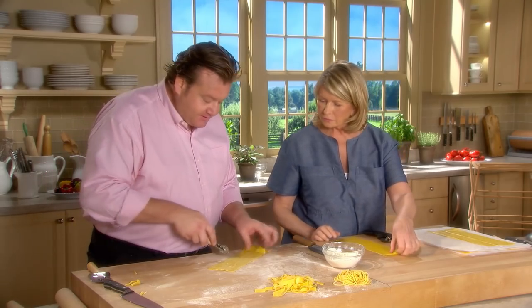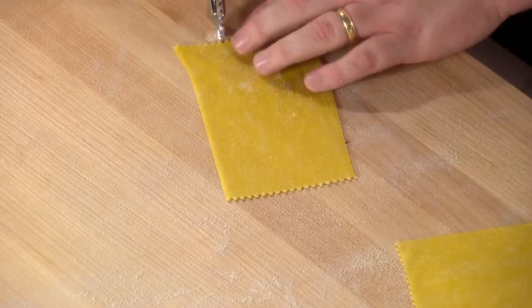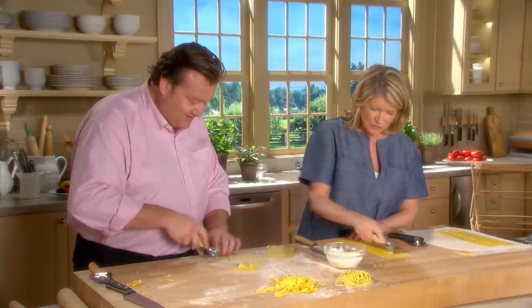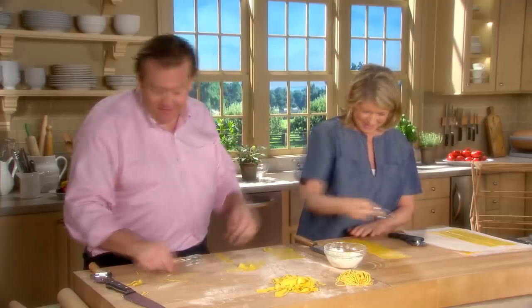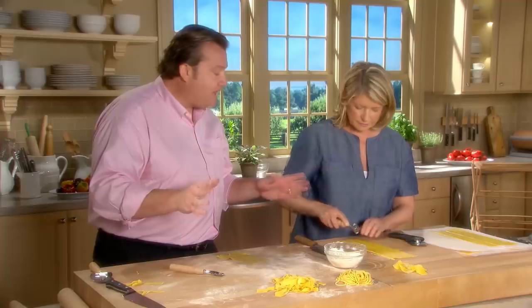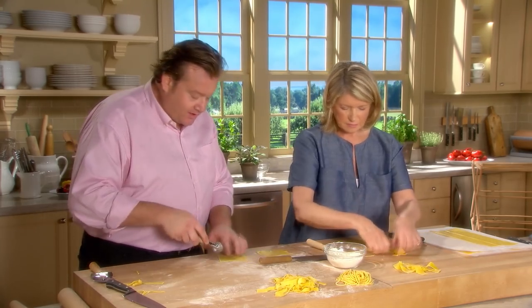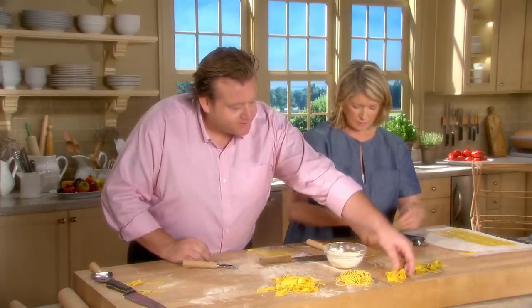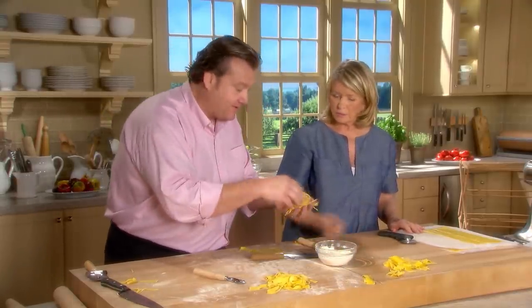For pappardelle, the edges should be zigzagged — these are great with wild mushroom ragu or wild boar ragu. There are two types: very long, which are difficult to eat, or what we call stracci, which are about four inches long. Off the machine, do one cut down the middle and then short cuts. You get the same effect and mouthfeel but without the cumbersome sloppiness of very long pasta. For very fine noodles, you can also make tagliolini.